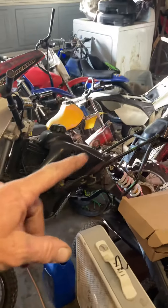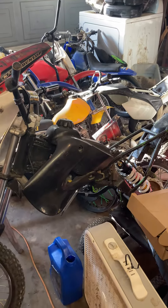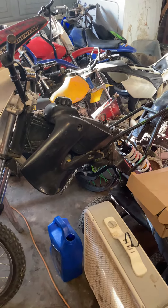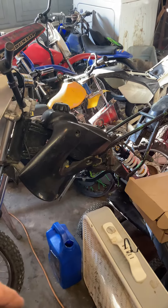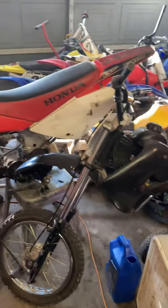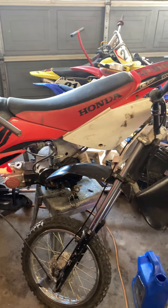Once I get the 160 sorted, I've already got another 155 stroker kit sitting on my table so I can build that one up. I'm gonna keep this one auto clutch because on those short tracks that just kills me. Anyway, like and subscribe, hit the notification button — enjoy the stuff. We got some runners too, but these are the projects.